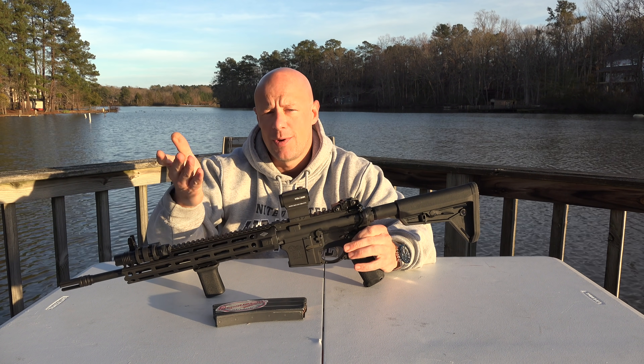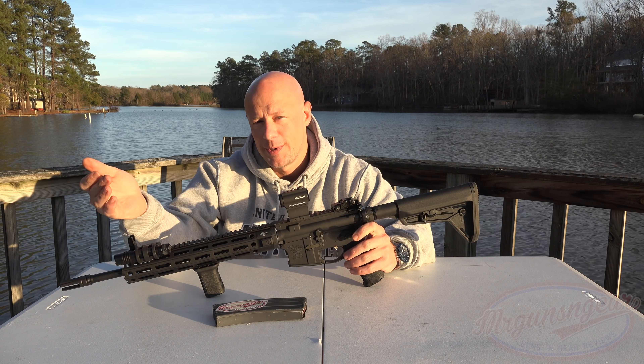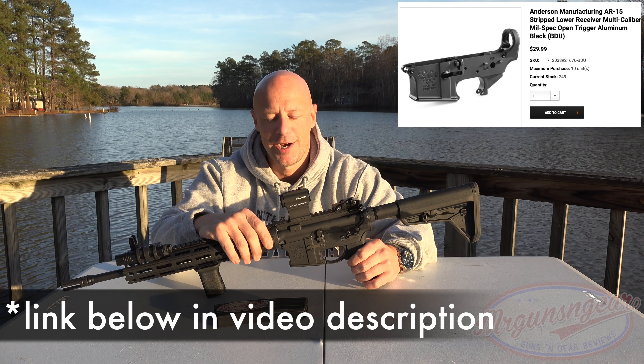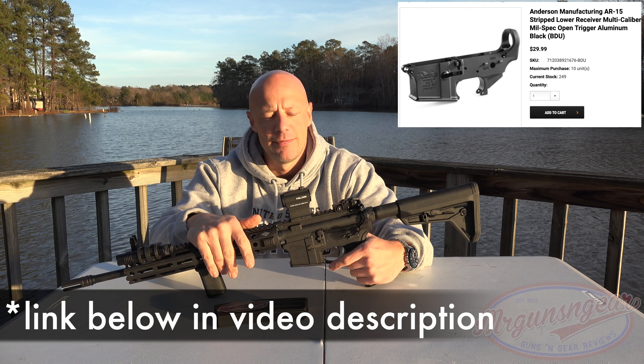The details of the sale: right now they're at Big Daddy Unlimited for $29.99. Shipping on one of them is going to run you $9.99. However, you can order up to 10 — I think the reason they put the limit there is to prevent dealers from just ordering their entire stock. But you can order up to 10 for yourself, and shipping on two to ten is $14.95.